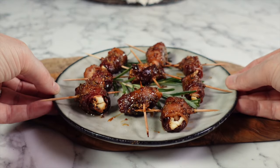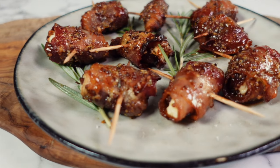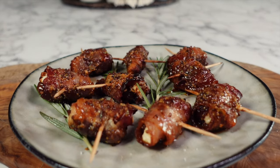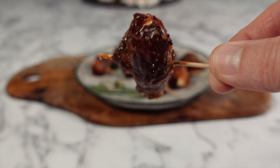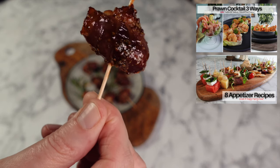Once out of the oven, plate them up. I like to place them on some rosemary for a contrasting colour and then finally sprinkle a little bit of salt. These Devils on Horseback are always popular whenever I serve them to family and friends — they're all amazed how simple they are yet packed with flavour. With Thanksgiving and Christmas around the corner, they're the perfect easy appetizer to make.